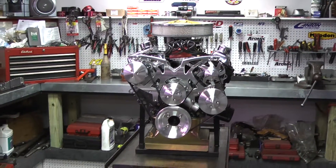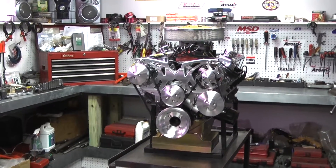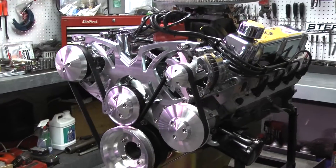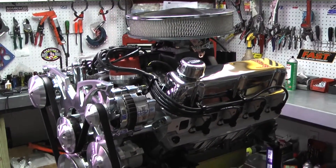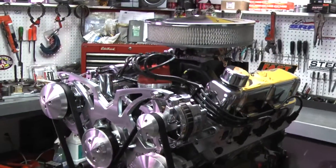We start out with an Eagle rotating assembly, which includes a brand new stroker crank, a nice bushed I-beam rod, and a beautiful forged piston to finish it off. And of course all of our engines have custom ground camshafts from Comp to finish off the bottom end.